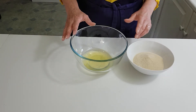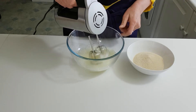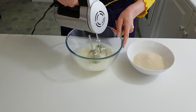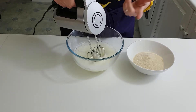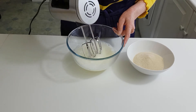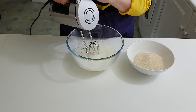So to start off with we're going to whisk our egg whites. The volume will gradually increase and you'll just start to get peaks, so keep going until you just get some peaks on the end of your whisk.